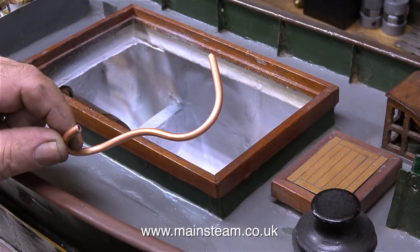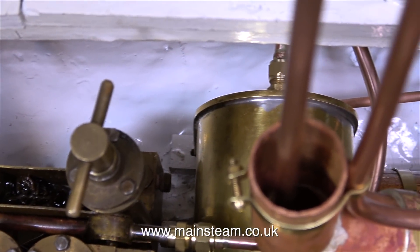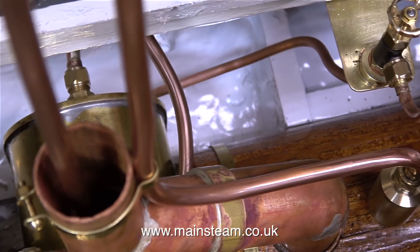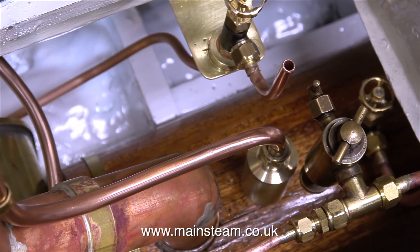The next job is to pipe the exhaust, so I made this — very nicely silver soldered. Then I realised it was the wrong size pipe. I forgot that the exhaust pipe needs to be quarter of an inch in diameter to fit the 3/8ths by 32 threads per inch unions fitted to the condenser and the engine. We all make mistakes, said the Dalek climbing off the dustbin.